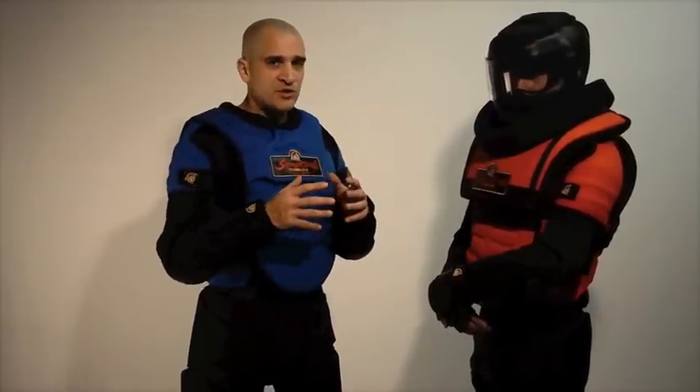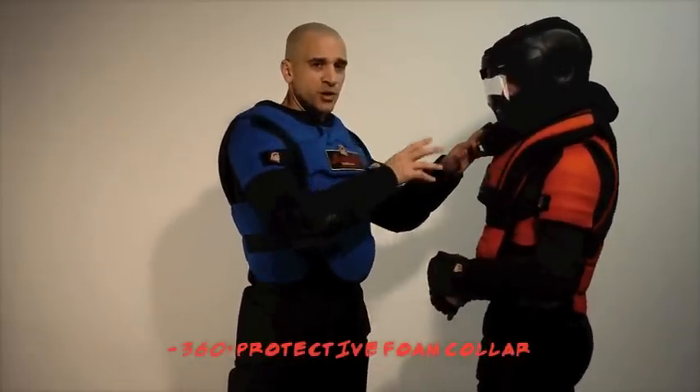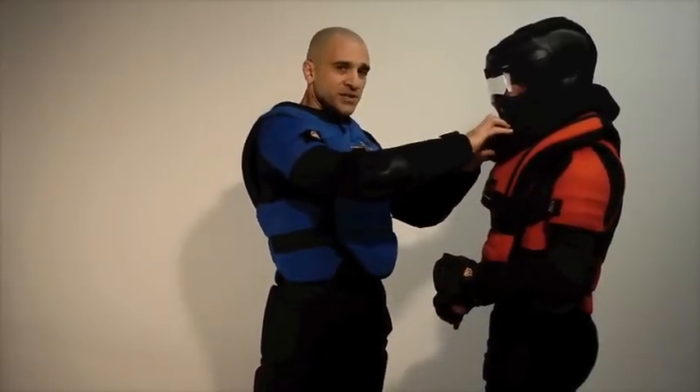One of the great features about this product, other than the 2 inches of high-density foam, is the 360-degree collar. It's a feature that can't really be found anywhere else on the market, with 2 inches of high-density foam built in.